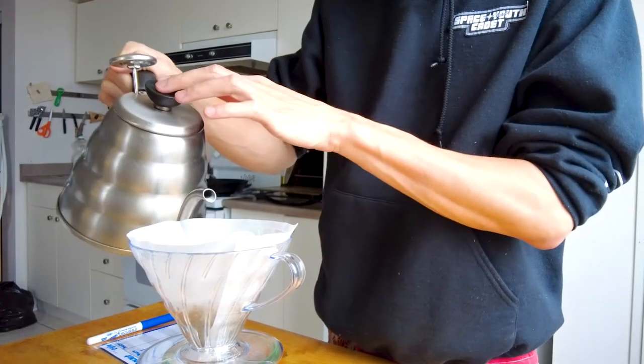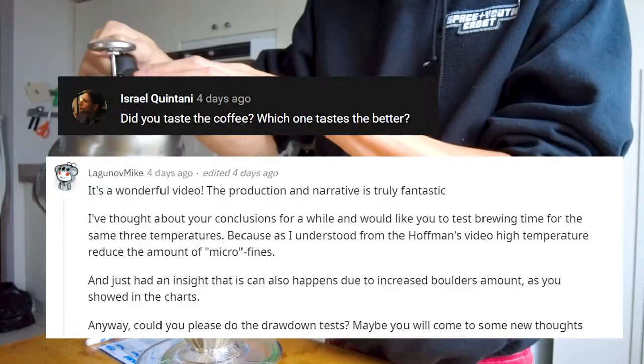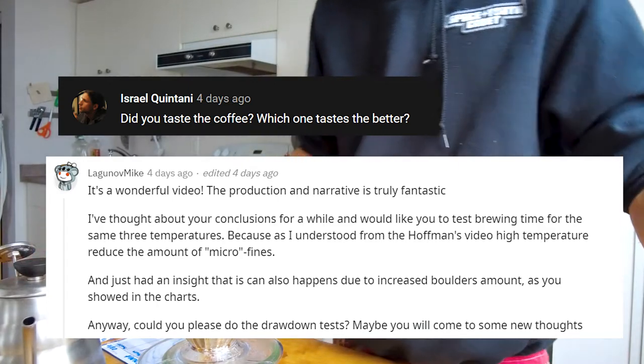You asked, and I deliver. In my previous video on microwaving coffee beans, you asked about the taste and brewing time. In this video, I do both brewing and tasting of the beans ground at different temperatures.